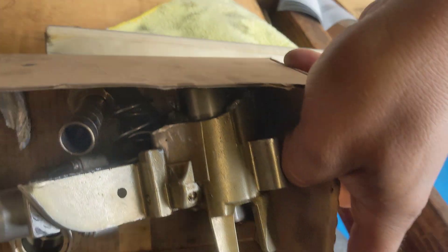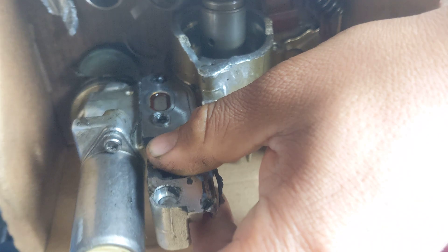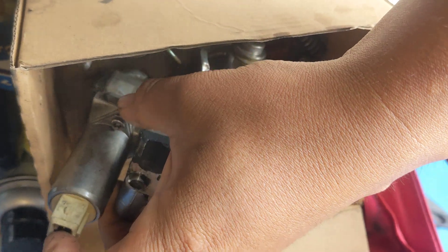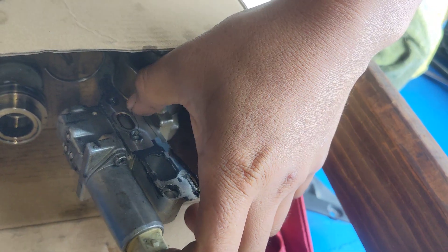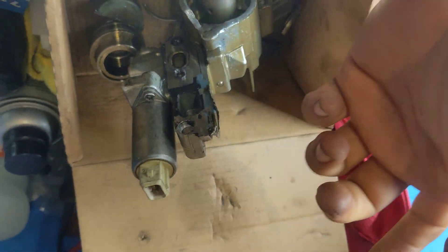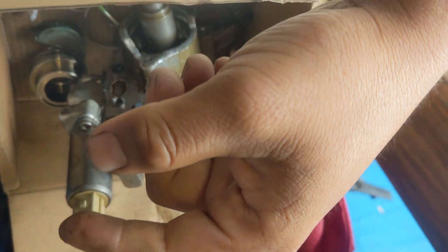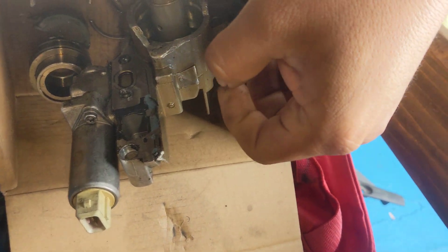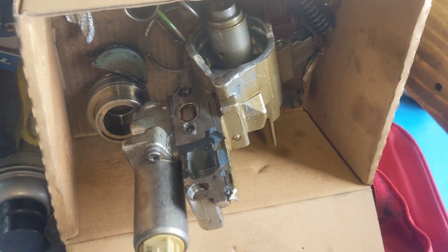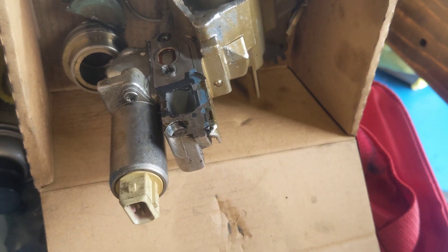If you have a 1.8 turbo with a chain tensioner failure, just know this could happen to your vehicle. You can start with rattling or related codes. This timing chain actuator is the electronic part — a solenoid — that allows oil to pass through the passage, allowing the tensioner to expand. If you address it in the early stages, you could save yourself from more expensive repairs. The strainer is not that expensive and you can clean it, but it's a tedious task.